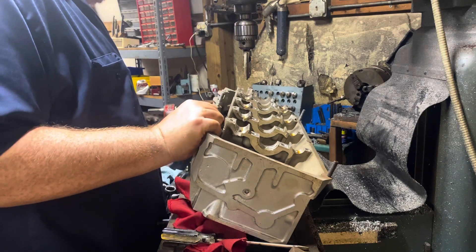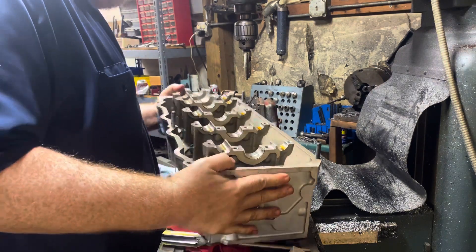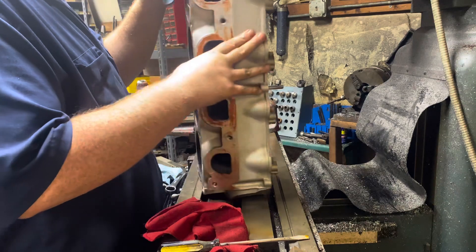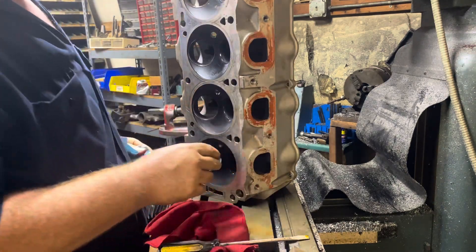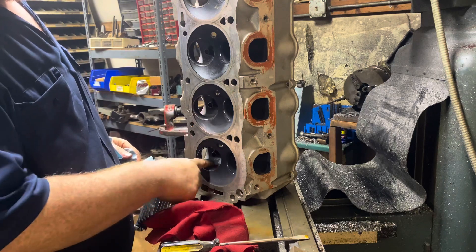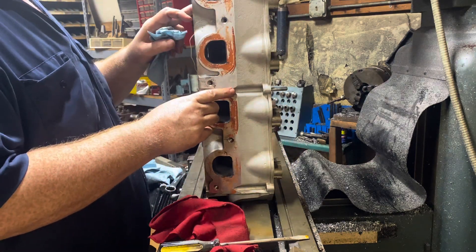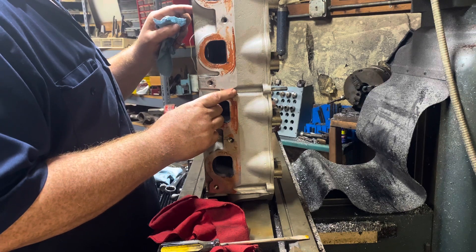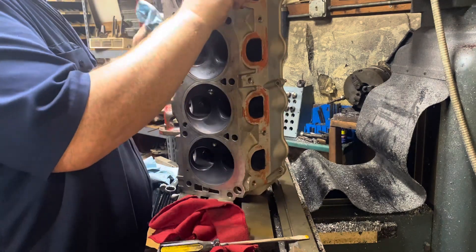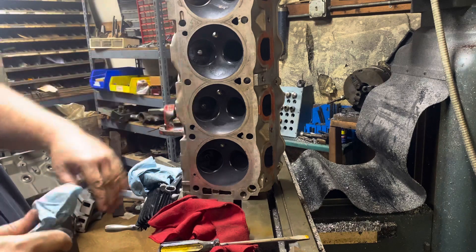All right, so we got our heads apart. We'll just go through and clean these up and check everything out. Make sure our guides are in good shape and all of that. Whoever put these heads together, they did a pretty good job blending the bowls and stuff on them. There's a three-angle valve job in there. They look pretty good.